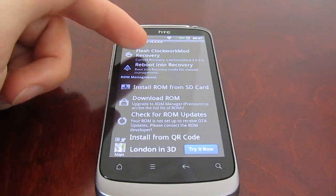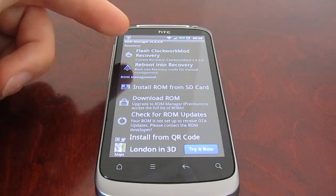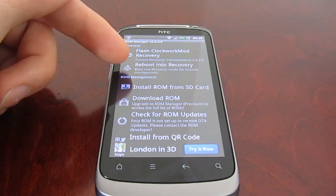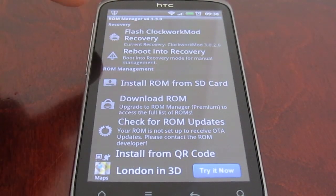So you're going to want to install that first by clicking on here. That will download off the internet and install to your phone. Then it will let you reboot into recovery mode, and from there you can start putting your new ROMs on.